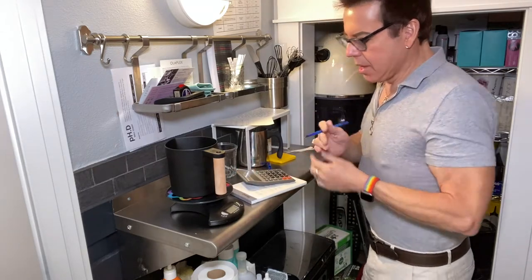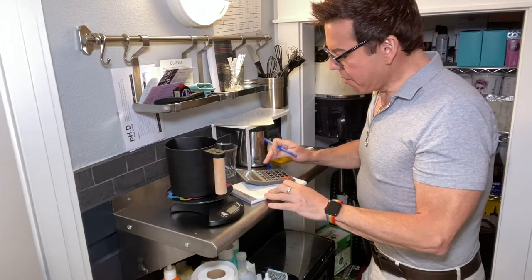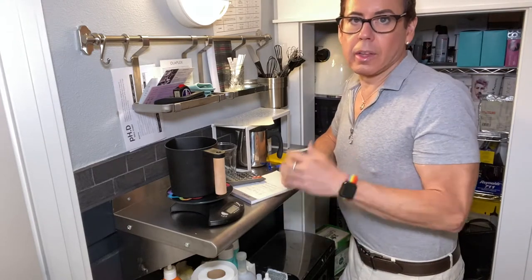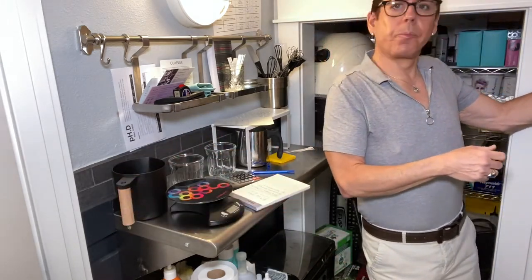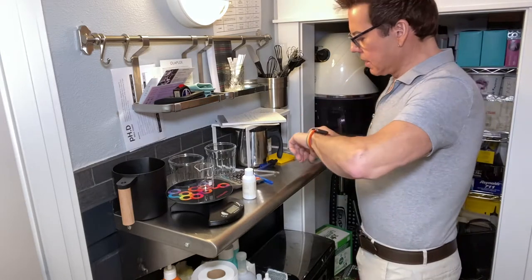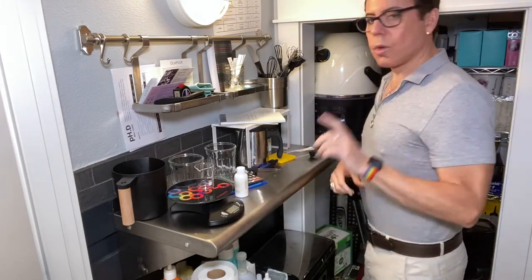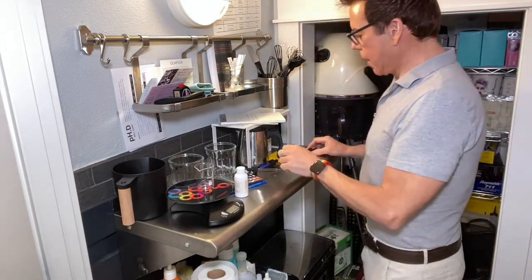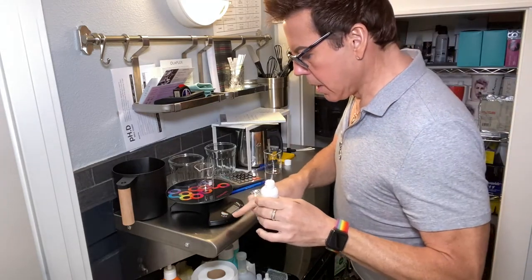I need to divide 1.1 ounces into three fragrances, so that's about 0.36 — which is really tough to measure — so I'm going to do 0.3 times three, that's 0.9 ounces total. Hey Siri, how many grams is 0.3 ounces? It's 8.5 grams. So every fragrance is going to be 8.5 grams. I have the two containers and I'm going to measure them at the same time.